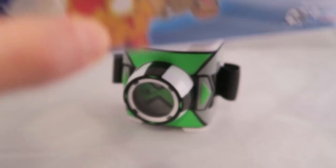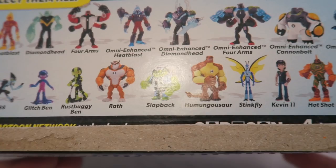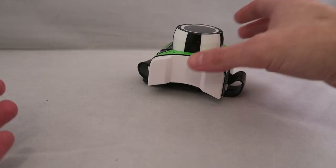On the front you've got new Humongousaur, Heatblast, and Shockrock. On the back it shows some of the new figures. I will be doing reviews of them — I'm just trying to track them down. At the moment I've only found like the old figures in the new packaging, so it's like I just missed them or they haven't gotten them yet.